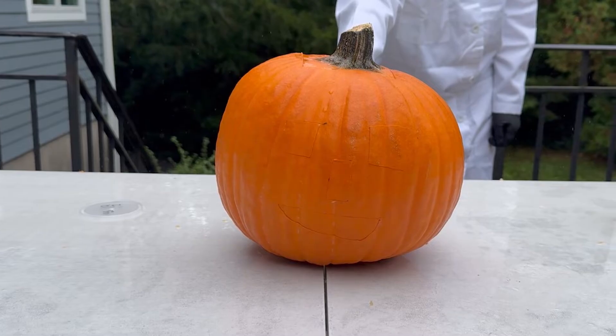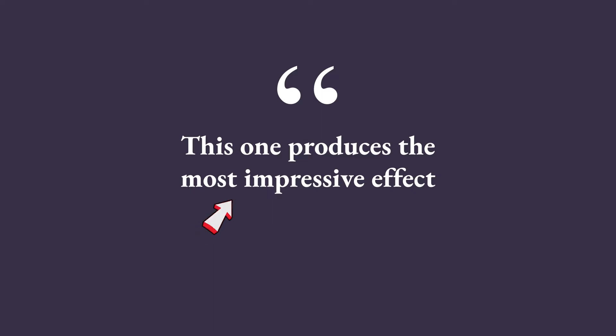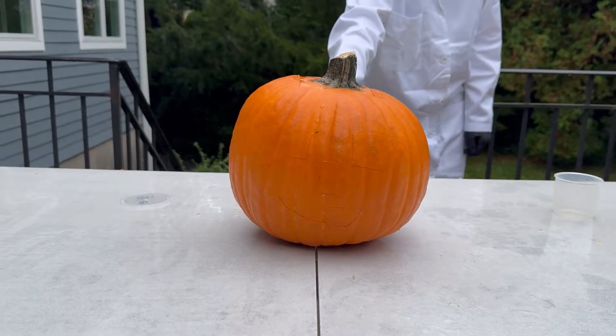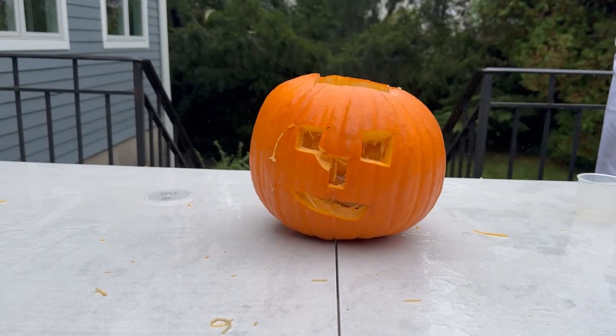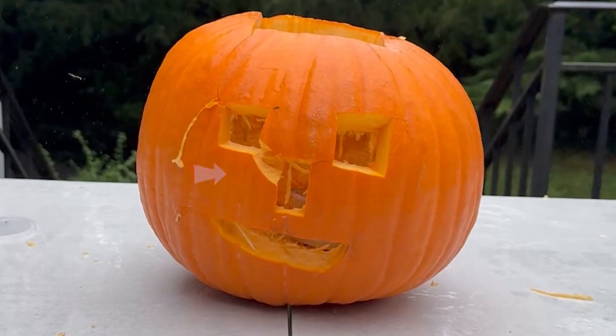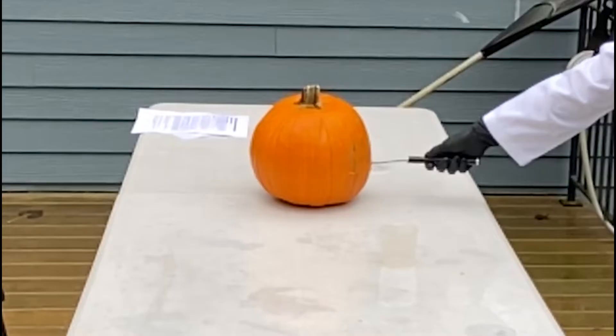And now, with our biggest pumpkin for today at 9 inches in diameter. This one produces the most impressive effect. Because basically, the larger the pumpkin, the more explosive gas it can hold, and the stronger the explosion will be. The part between the nose and the eyes even broke off — that's how strong it was. And let's view it again in slow motion. What a grand finale!